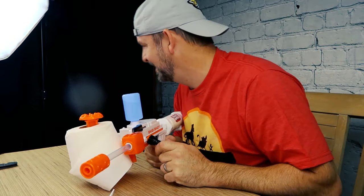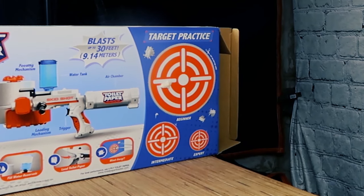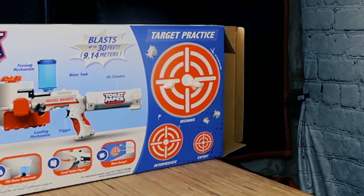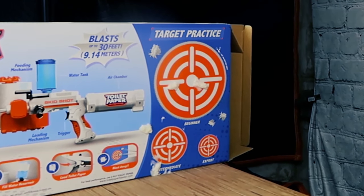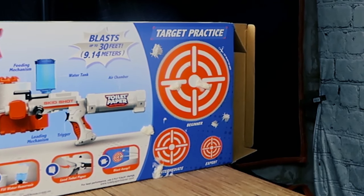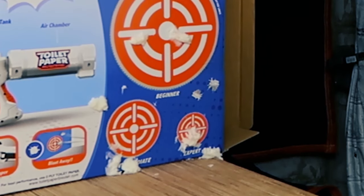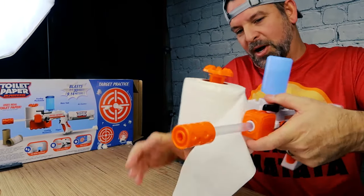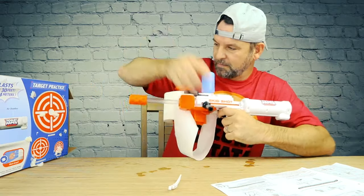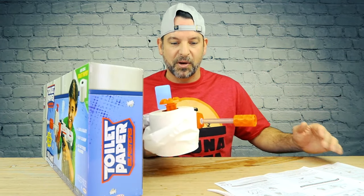It's so nasty. Let me try some target practice. Yes! Intermediate. Big ol' spit wad, big ol' spit wad! My toilet paper came unloaded — oh my god, I'm making a mess in here. This thing is actually pretty fun. I'm going to take it outside and see how far this thing can shoot.